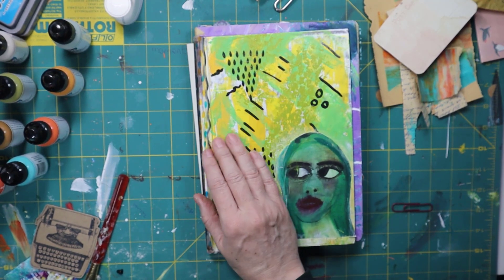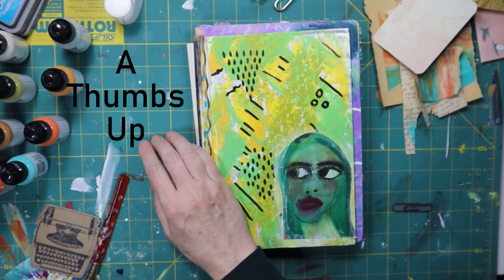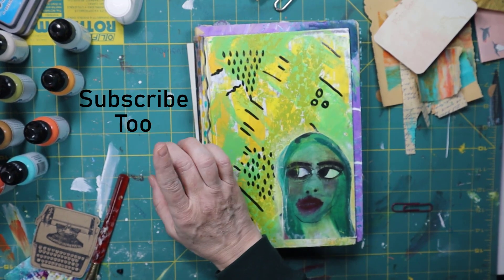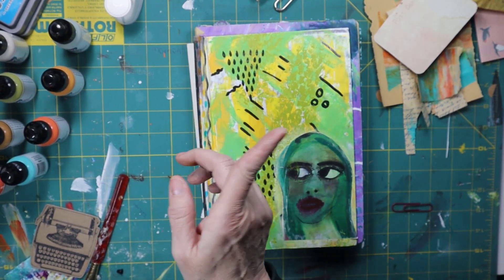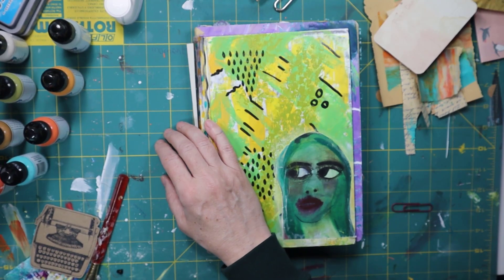If you like this video, please give it a thumbs up, and if you would love to see more from me, please subscribe and click all of the things — the bell thing. I'm not going to be fancy. I'm not going to put any things that pop onto the screen to remind you.